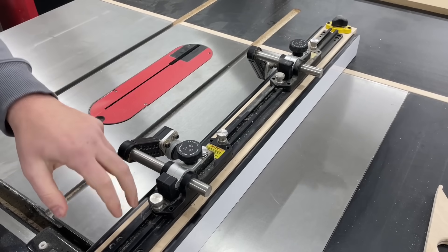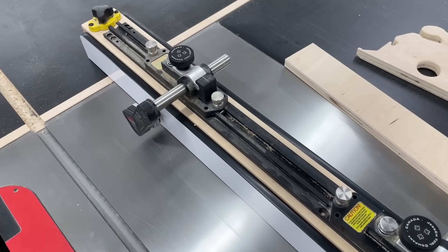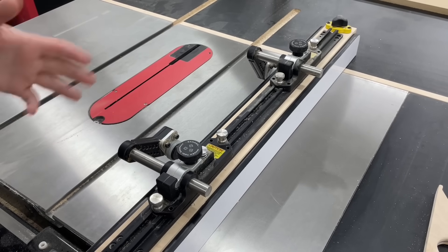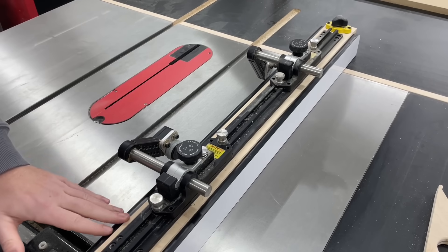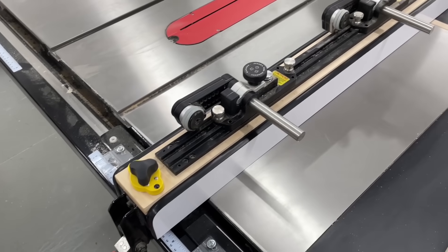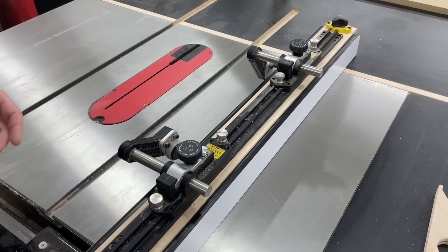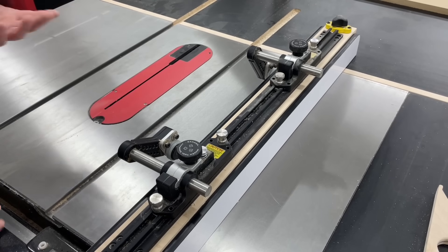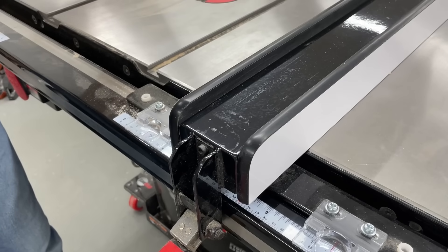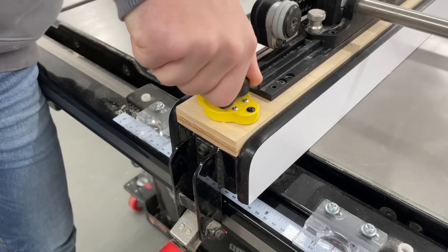This is made to be screwed right into your fence with self-tapping metal screws, but I didn't want to do that. So shout out to whoever came up with this idea — it's something I just saw online: using a piece of three-quarter plywood with mag switches, which are magnetic switches you can turn on and off. These definitely aren't cheap either, but I use them for other jigs as well. All you have to do is turn these two knobs on the two magnets and lift the whole thing up off the saw.